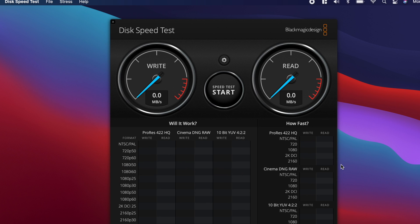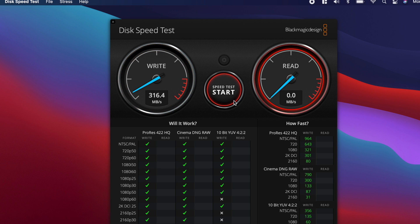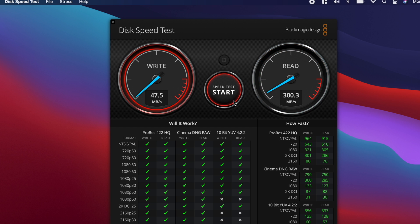Let's test the Rocket drive plugged into this dongle — and nope, still getting speeds that are crazy slower than plugged in direct. We're at 316 on write speed and 300 on read. I'll let it play out so you can see it's roughly in the same timeframe.